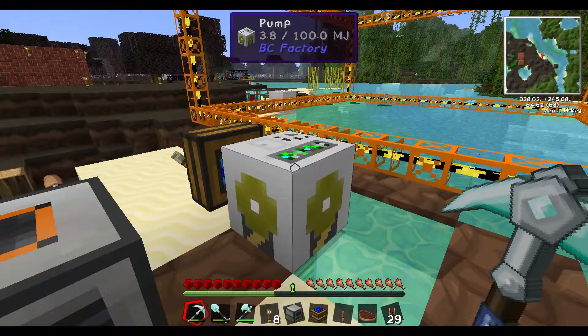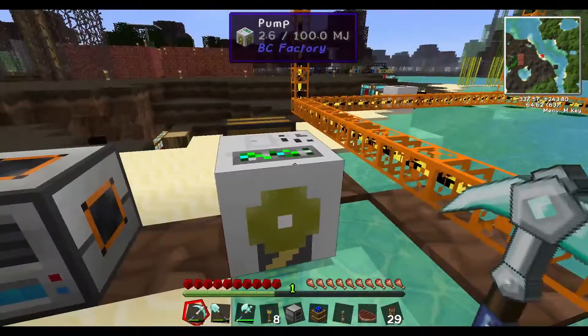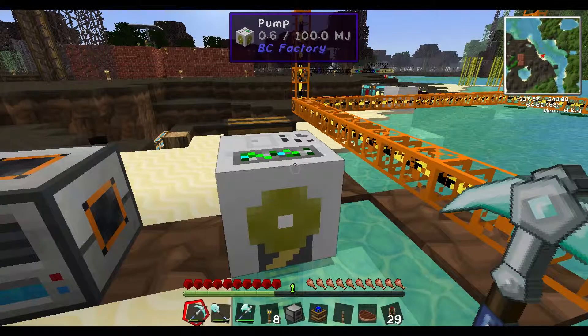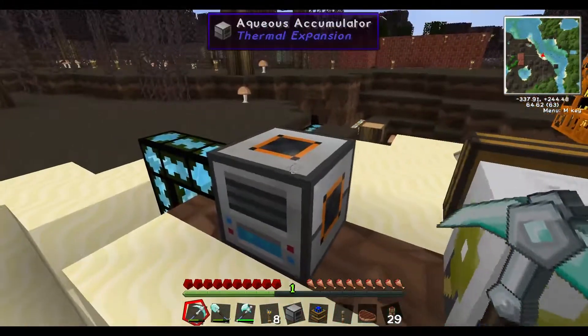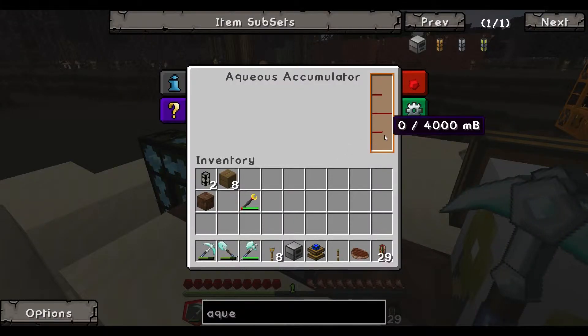One nice thing about a pump is it can pump water, lava, it doesn't matter — if it's a liquid, it'll pump it. If it's oil, it'll pump it. If it's waste you want to pump to turn into sewage, it'll pump it. The pump will pump everything. The aqueous accumulator, I would say, is almost better, just because you can put it outside, it doesn't need an external power source, and it'll just pump away.